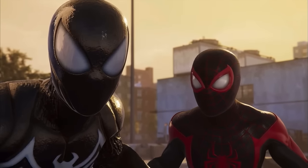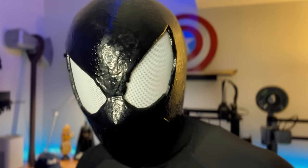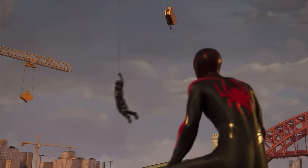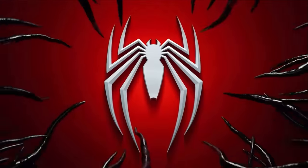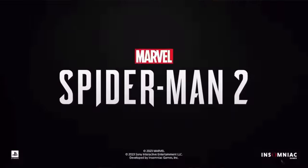You sure? It's got big teeth. So do I. Today I'm going to show you guys how to make your very own Symbiote Spider-Man mask from the upcoming game Spider-Man 2 by Insomniac Games.